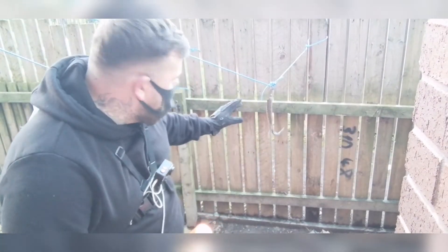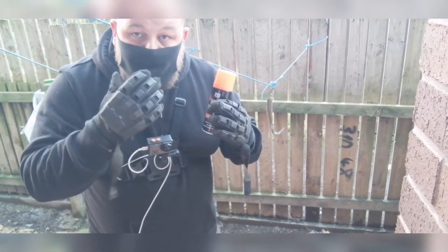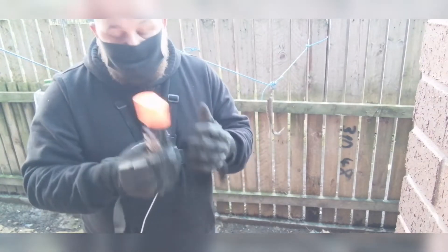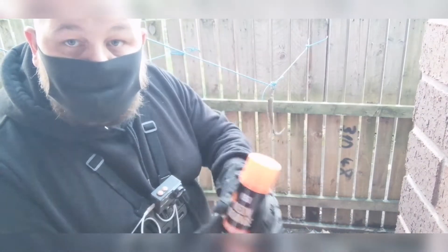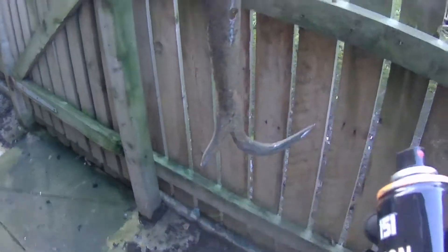So guys, this time on the boat hook we're going to go neon orange. I've took my eye protection off because it was just getting way too steamy, and to be honest I don't really think that you need it for spray paint, but I had to take it off because of the steam. So yeah, let's get this done - neon orange onto the boat hook now guys, let's get cracking.